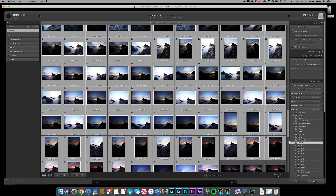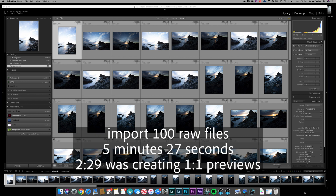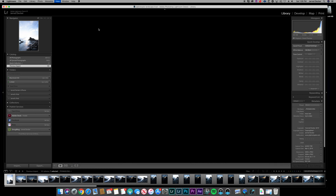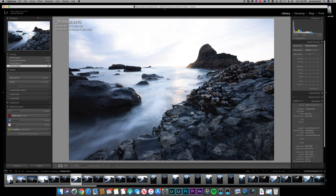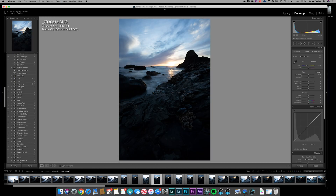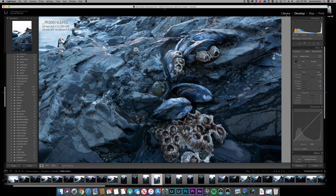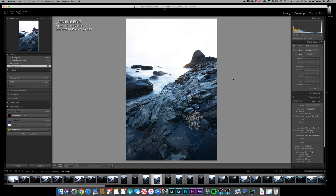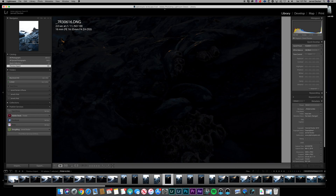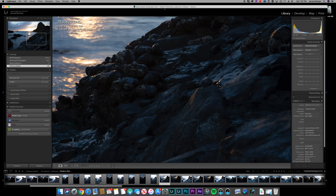Let's import and see how long it takes. Everything is imported — it took a little bit longer than I thought, about five and a half minutes, two and a half of which was just creating the one-to-one previews. In loop mode, everything goes quick — pretty much as fast as I can push the button. Develop mode, same — everything works right away. Zooming in goes pretty quick. Scrolling in library mode — no loading at all.